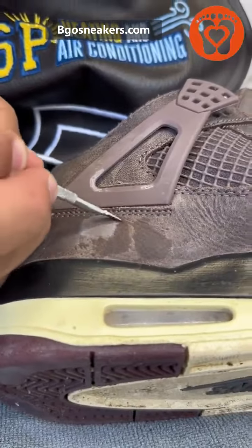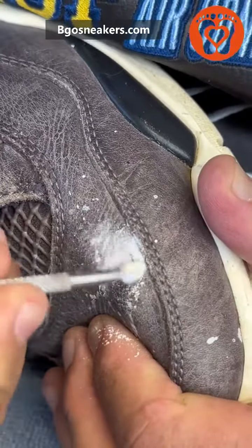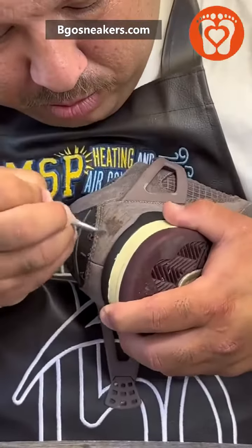We got to get this little tool and start combing the suede little by little. Once we do the whole shoe completely, now we can concentrate on the creases.